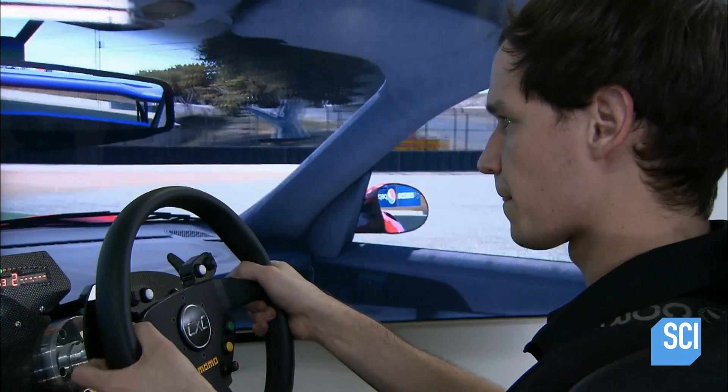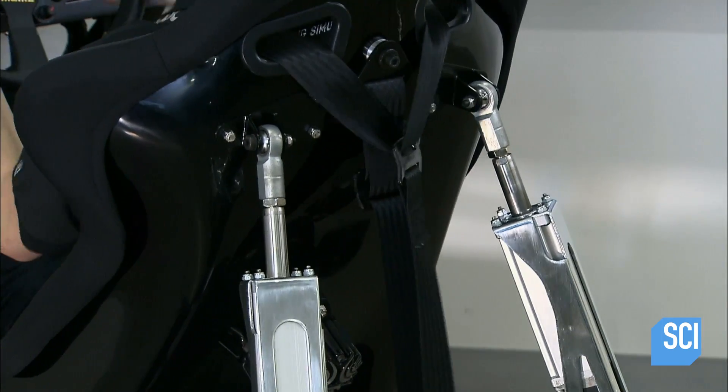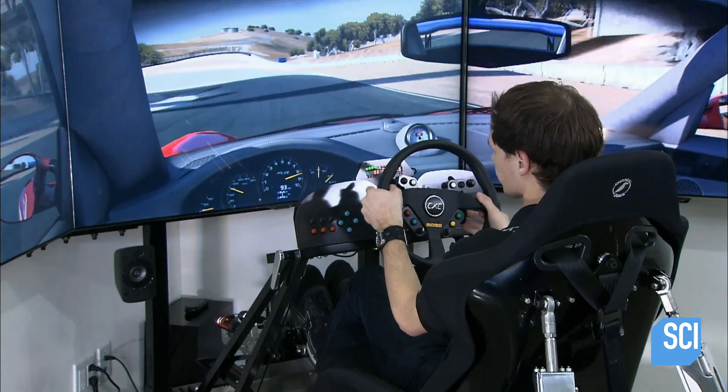This race car simulator can be programmed to produce a range of racing scenarios and weather conditions. It can replicate any car on any track.